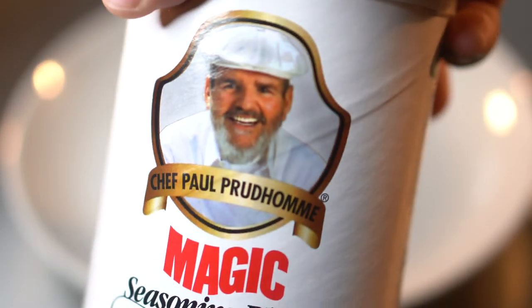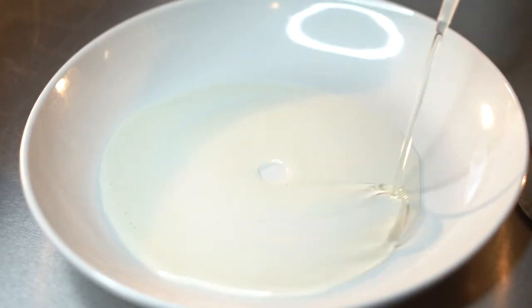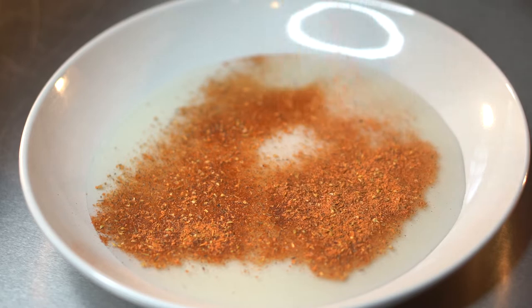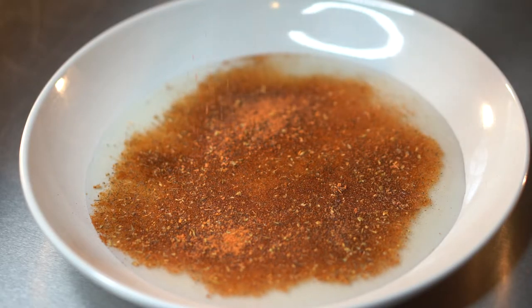Next up we got some Pappadeaux black fish magic — this is the blackening seasoning, the most incredible blackening seasoning ever invented. We got some canola oil there by the way. Chef Paul introduced blackening seasoning into the world — it was already a cultural thing in New Orleans but he introduced it to the world, and so for that we're gonna give him his kudos. Long live Chef — he passed away a couple years back, but just showing the impact that he had on our culture.